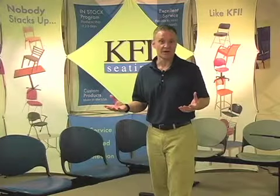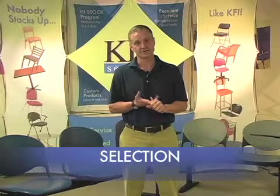We know you have a lot of options when you're buying furniture and we appreciate any opportunity to meet your needs. For service, selection, and value, nobody stacks up like KFI.